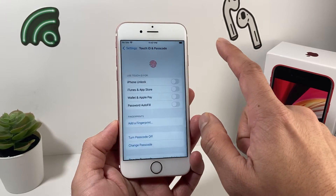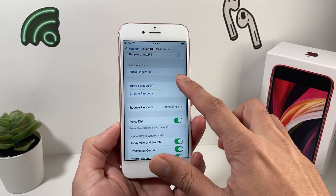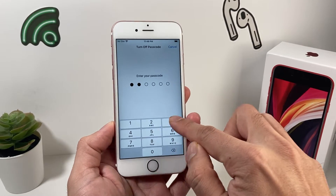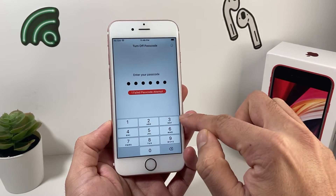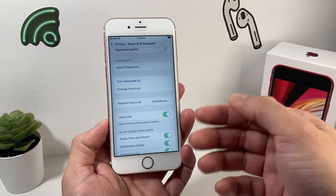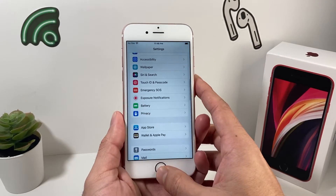To delete a fingerprint, just click on it and delete it. If you want to turn off your passcode, you can also do that by simply entering the passcode again. That will turn off the passcode — then retry adding Touch ID again if you're still having the issue.